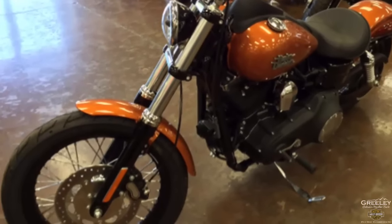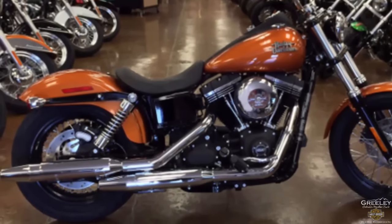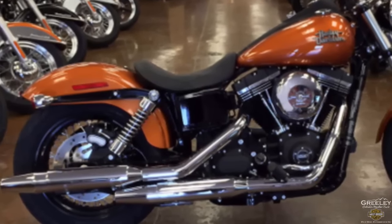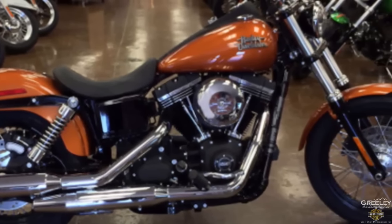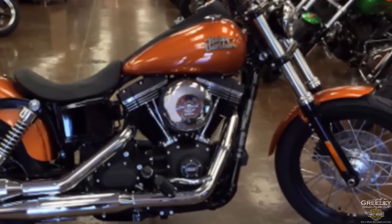Black steel laced wheels, chrome retro style bullet taillights combine stop, running, and turn lights into two low-profile rear lamps. This is the Harley-Davidson FX DB Dyna Street Bob in amber whiskey — test ride it at Greeley Harley-Davidson.